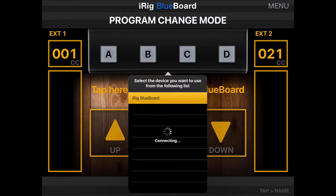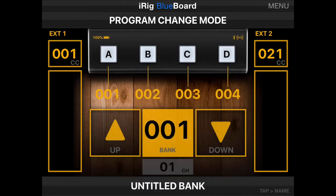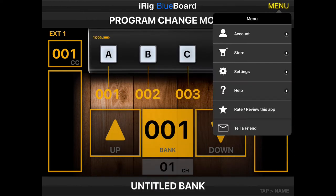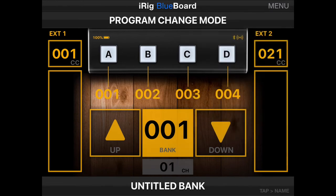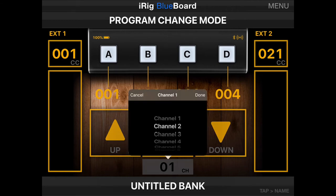Once you've got your controller connected, you'll need to ensure that it's sending program changes and not control changes. Again, you'll need to do this in a third-party app. Use this app to select a MIDI channel — we'll use channel 1.